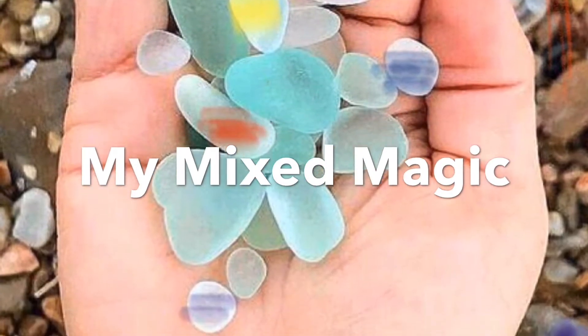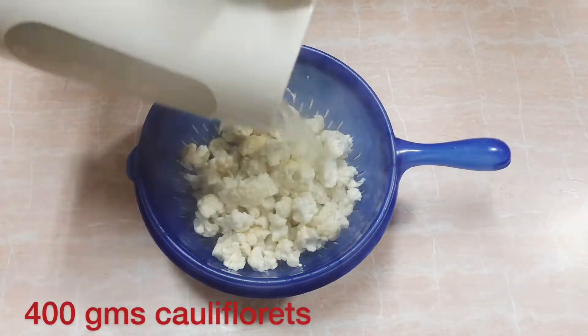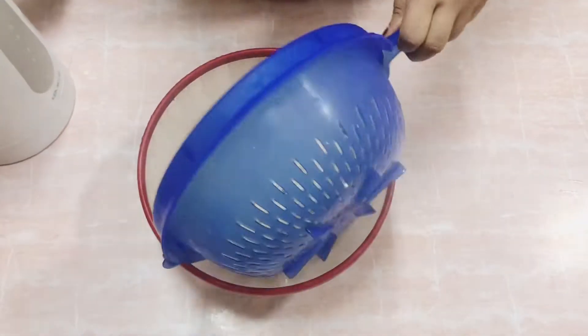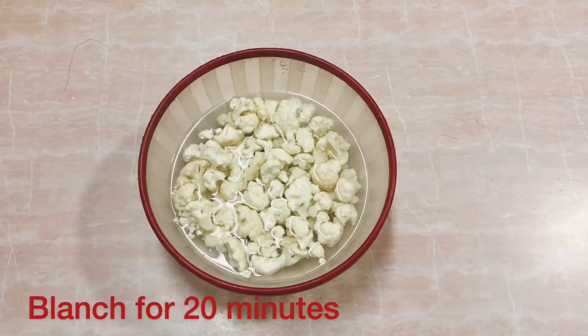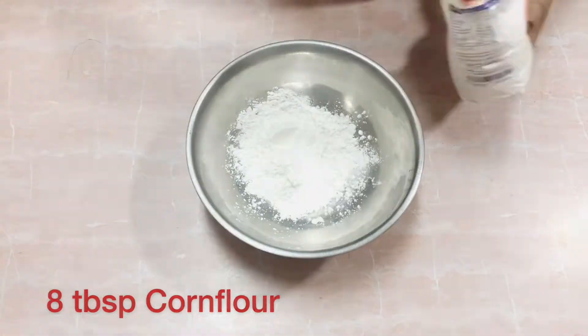Welcome back to my channel, My Mixed Magic. Today's video is a recipe — we are making Gobi 65. Take 400 grams of cauliflower and add boiling water to wash it, then blanch the florets for about 20 minutes.